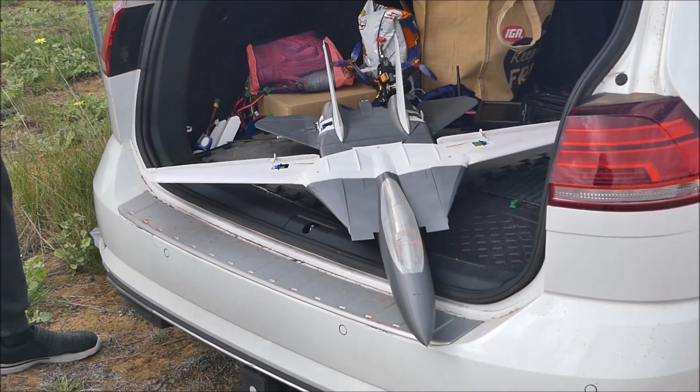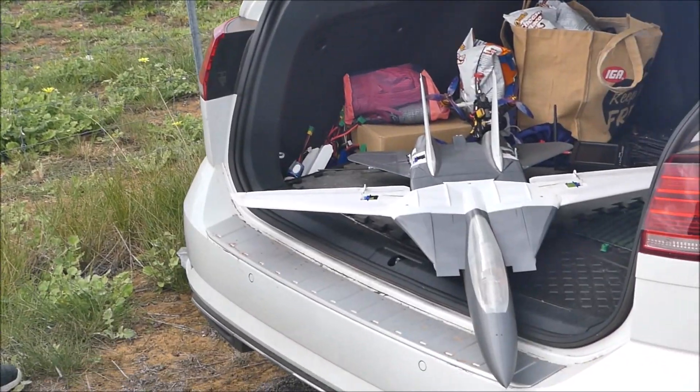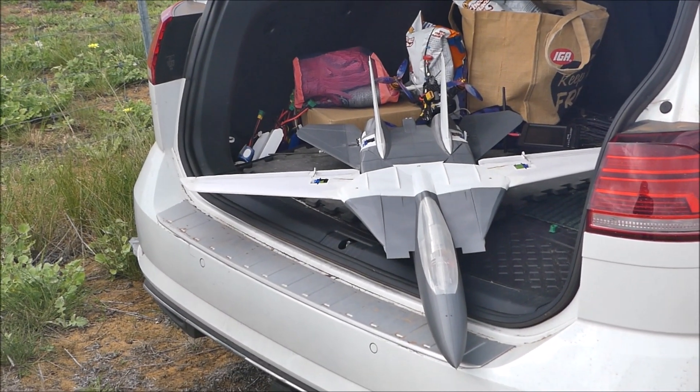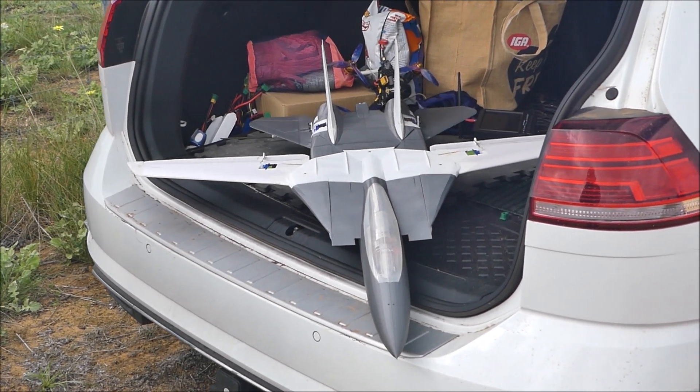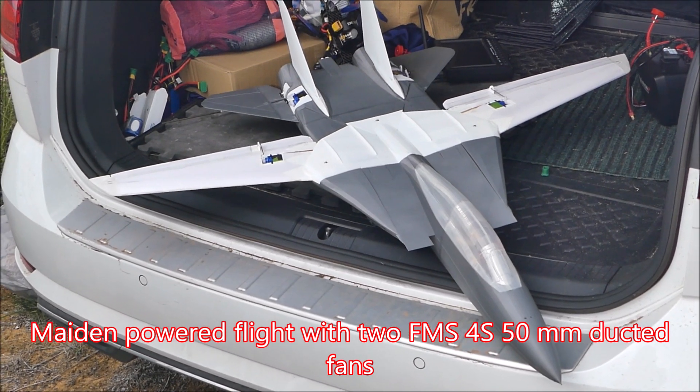We can now start on medium halo on. You sure? Yeah. We're going to get the maiden flight of the 3D printed Tomcat.